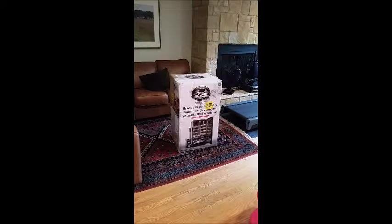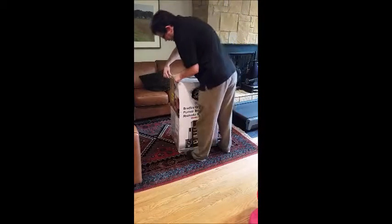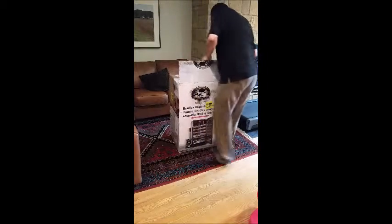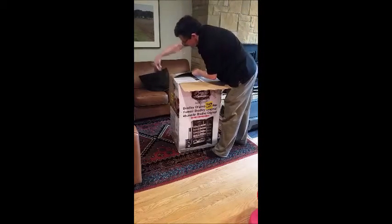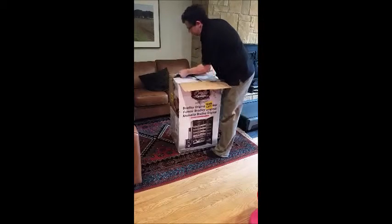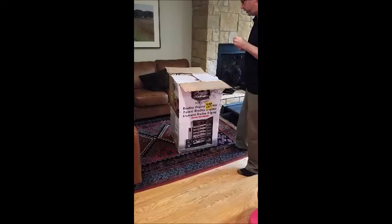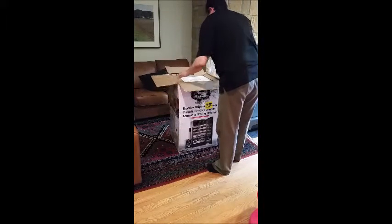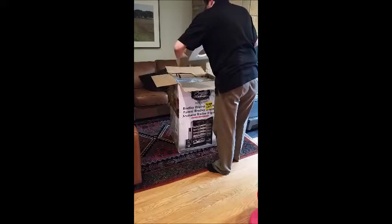I just got my new Bradley smoker and I'm opening the box. This is a box from Amazon and their warehouse deals, so it's supposed to be in good shape — it just has some issues.